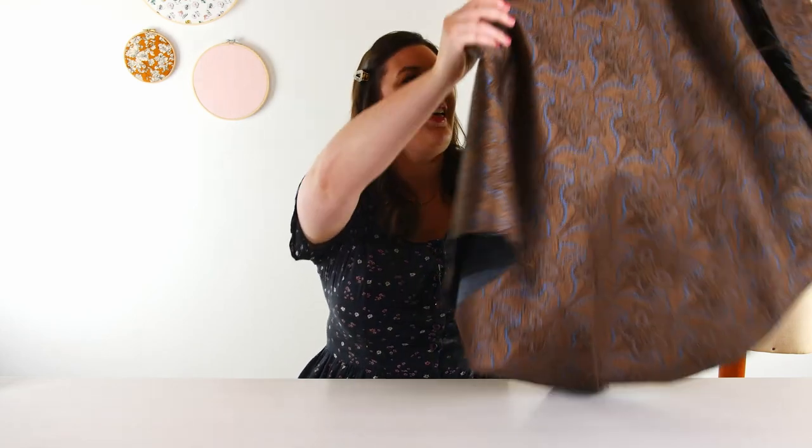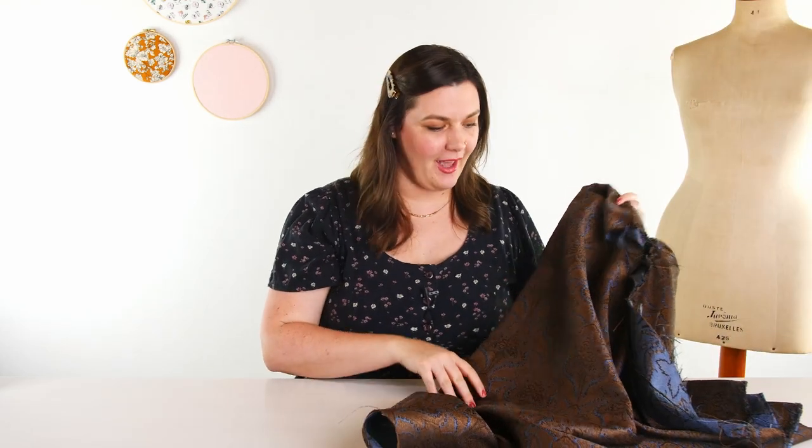Next I have this stunning brocade fabric. This is called Maple Creek and I am so in love with this. It is a poly viscose acetate blend in this beautiful bronze and blue combination — I think the colors are so, so pretty. You could make a really great statement coat or a really pretty holiday dress.